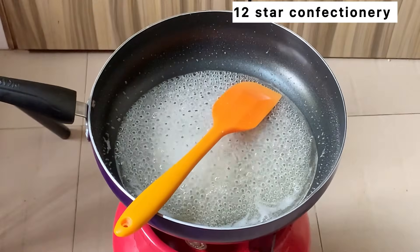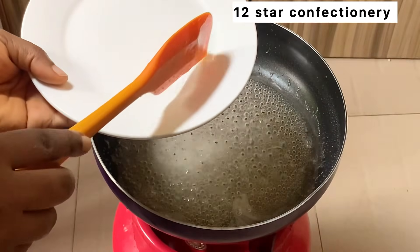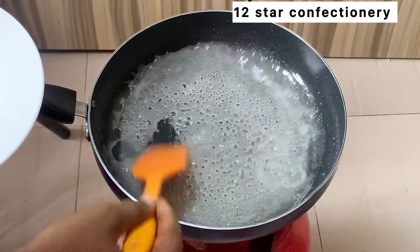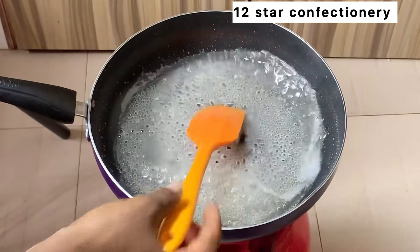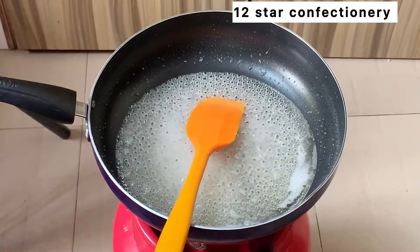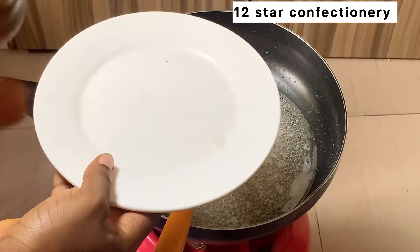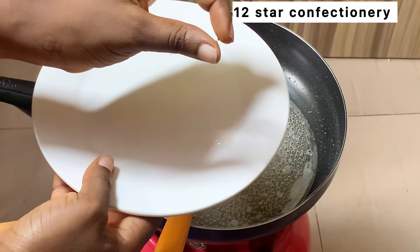Now you need to keep on stirring until it becomes thick, but there is a technique you need to use — the finger technique. We're going to stir this for at least five to eight minutes on low heat. After every one minute, take some of the mixture, place it on a plate, and do a finger test or rope test. If it is very sticky and forms a rope, that means your glucose is ready.